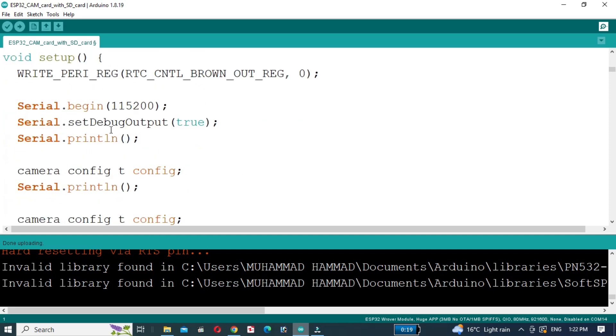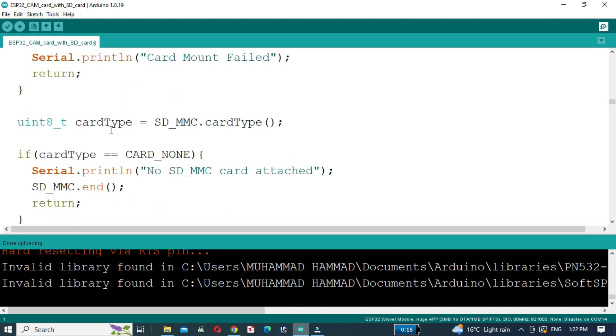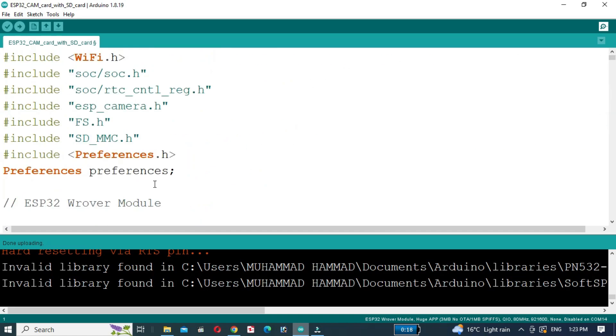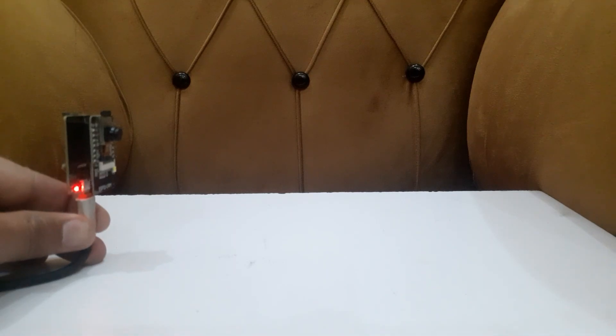The code initializes the camera and SD card, captures an image, and saves it to the SD card as 1, 2, 3, and so on. You can set the delay in the code. Upload the code to the ESP32-CAM — it will capture images with a five-second delay.